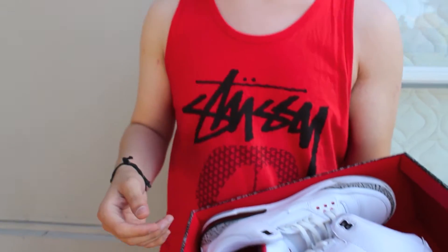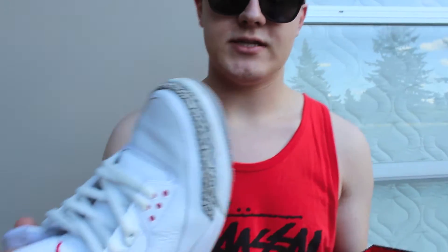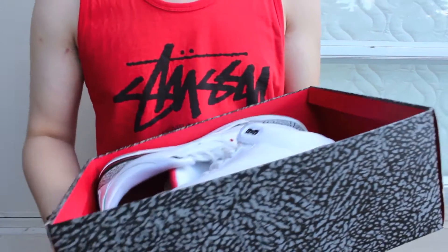These originally released back in 1988 and had the Nike Air logo on the back instead of the Jordan logo. They re-released again this year with the Nike Air logo — those are called the Retro 88 — if you guys want to pick those up. These ones came out in 2011, so it's a similar shoe, but the only difference is that Nike Air on the back, which can make a difference for a lot of people.